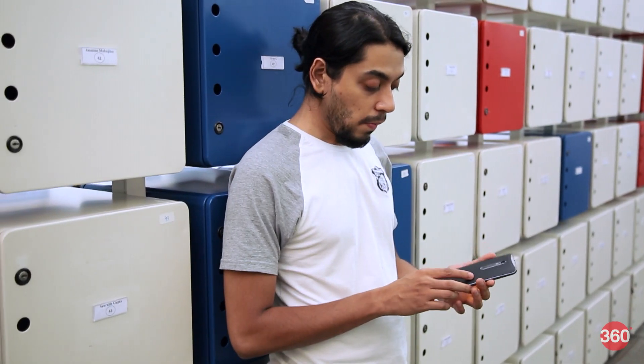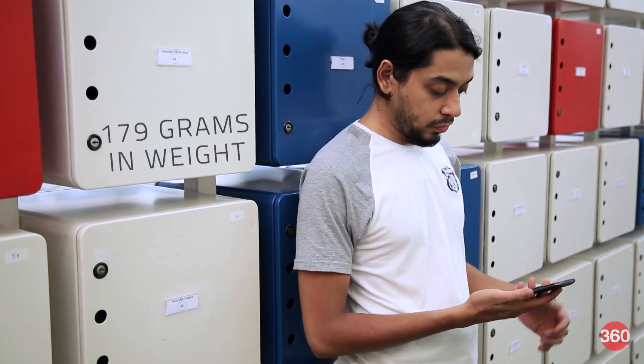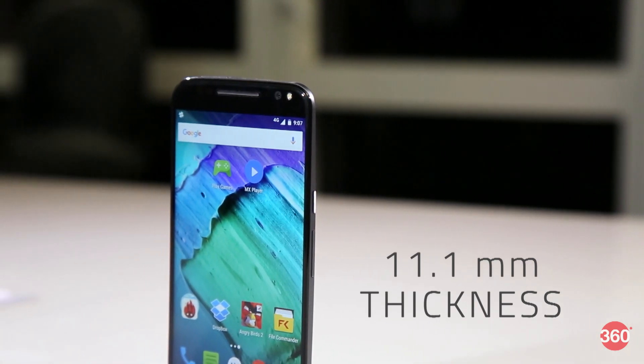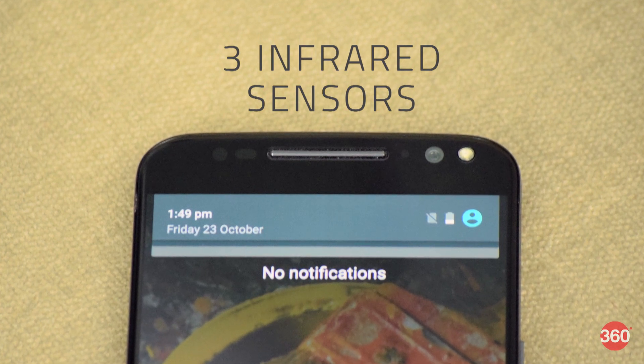The metal frame and soft touch rubber back feel very comfortable and give you adequate grip too. The Moto X Style is also noticeably heavier at 179 grams and fatter, measuring 11.1 millimeters in thickness. There are three infrared sensors spread along the edges of the front face, which are used to activate Moto Display.